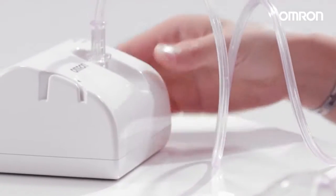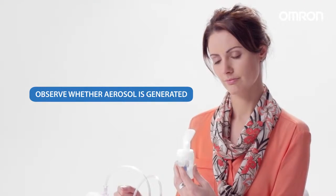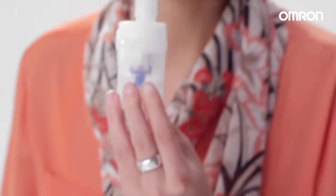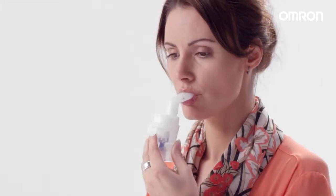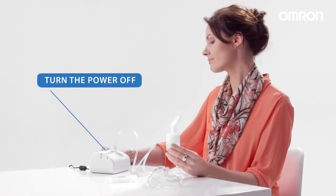Press the power switch and the nebulization process starts. Observe whether aerosol is generated. Insert the mouthpiece into your mouth and inhale the medication, breathing normally. Exhale as normal through the mouthpiece. Turn the power off after treatment.